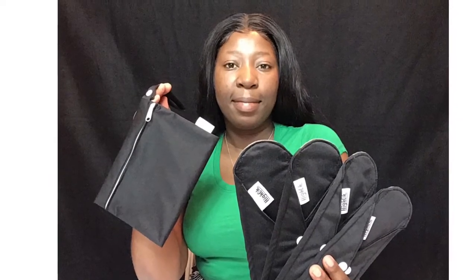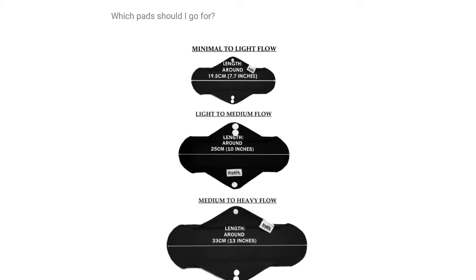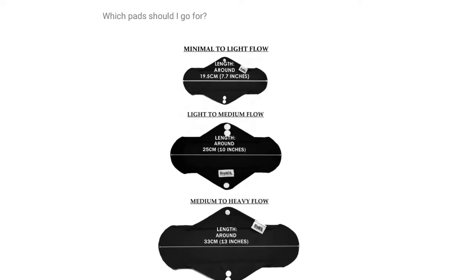I love that these pads are all natural and made from bamboo charcoal fiber. This bamboo charcoal fiber material effectively decomposes any microorganisms present on the pad, in the air, or around it. It also provides two layers of natural bamboo charcoal fiber and a waterproof layer to keep you clean, dry, and hygienic all day, every day.